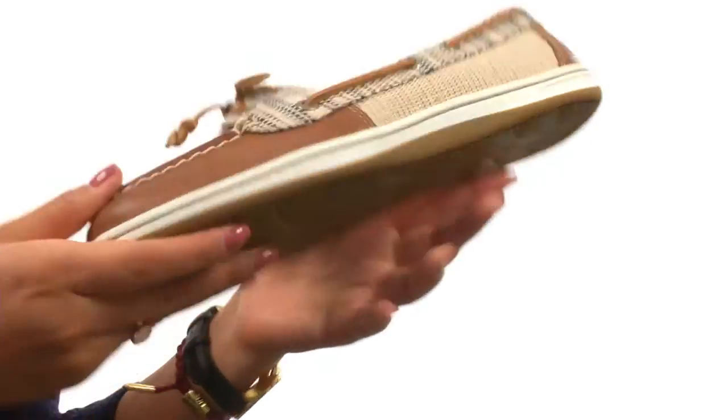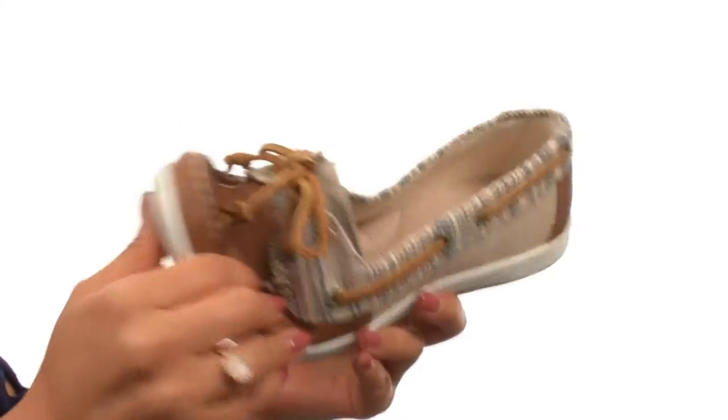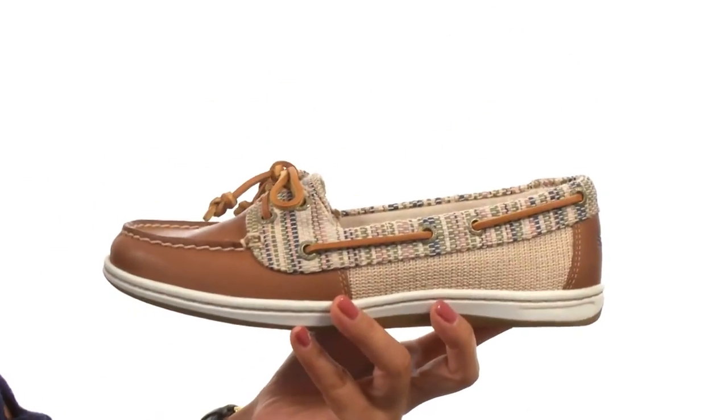Down at the bottom, there's a non-marking rubber outsole that is super lightweight and flexible. Style and comfort all in one.